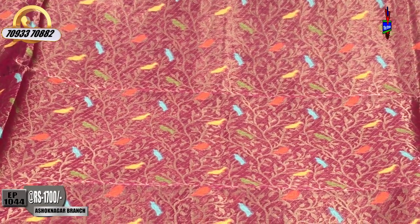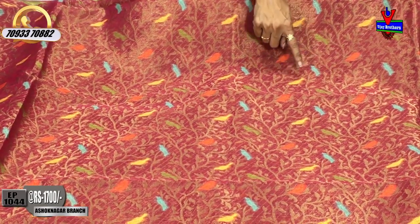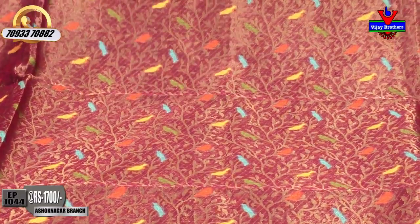I will show you the creeper design in orange color, blue color, yellow color, and green color — each color beautifully planned.